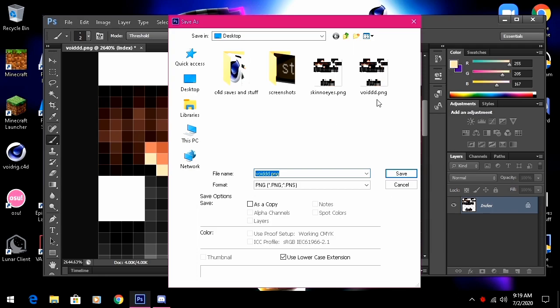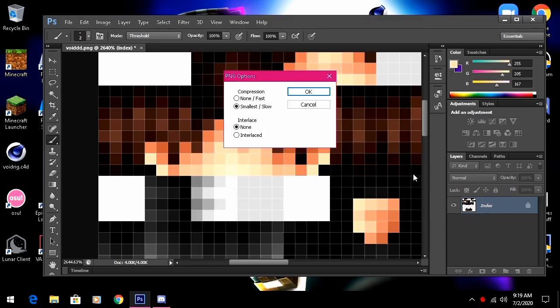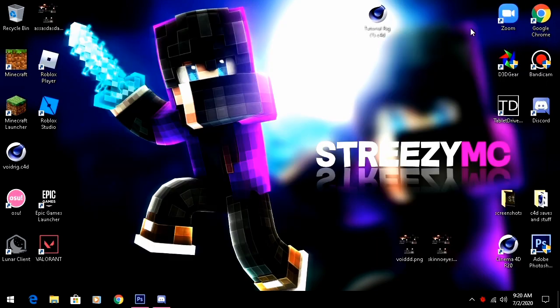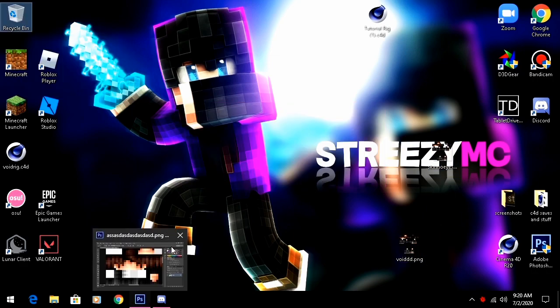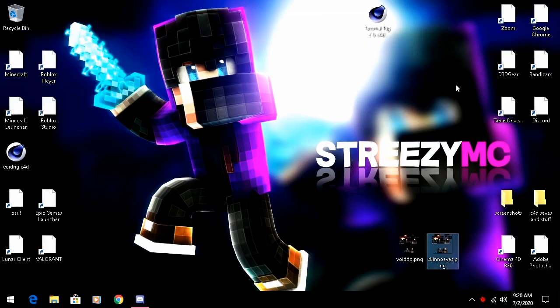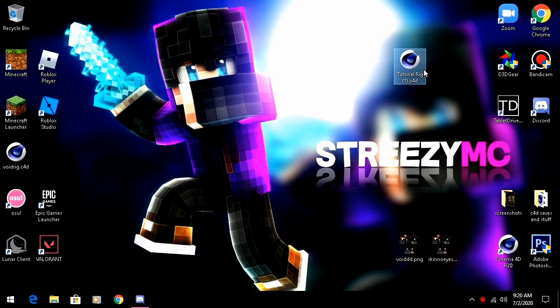Save that as 'skin no eyes' or any name you want, then click OK. I already have 'skin no eyes' so I'll just delete that duplicate. Now close Photoshop since we won't be using it anymore.